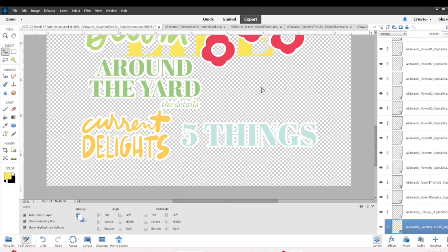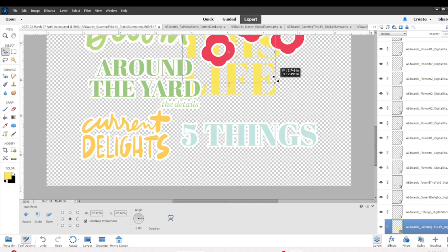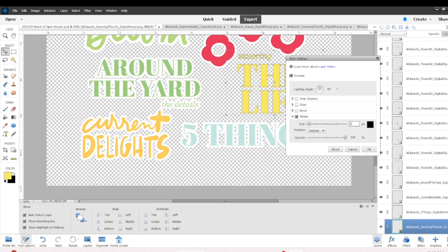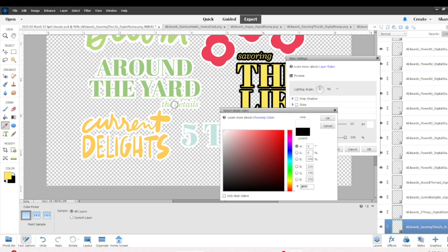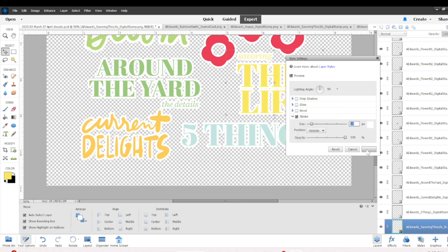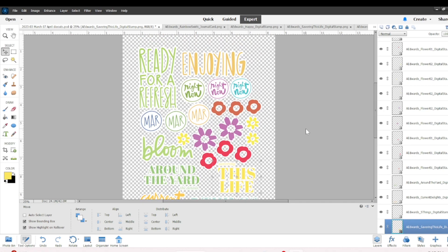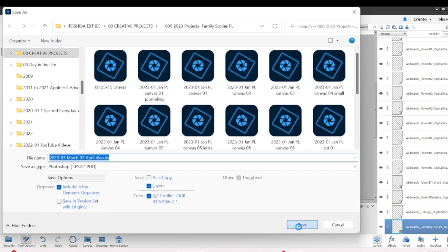'Savoring This Life' — I decided to go with another bright yellow color. The 'savoring' portion is going to wind up disconnected from 'this life' when I cut it, but that's okay since it's not microscopic letters. Now I have my entire sheet all filled.